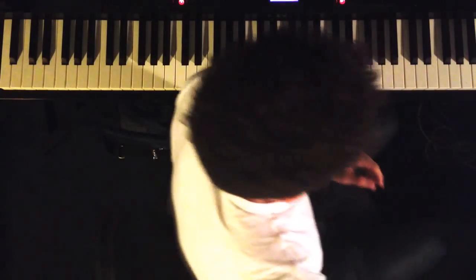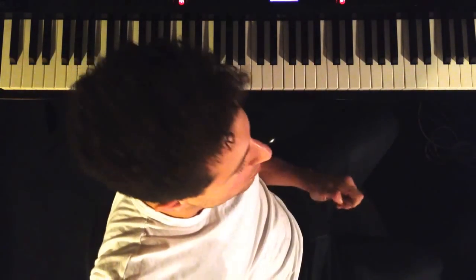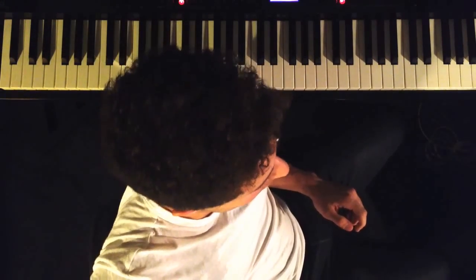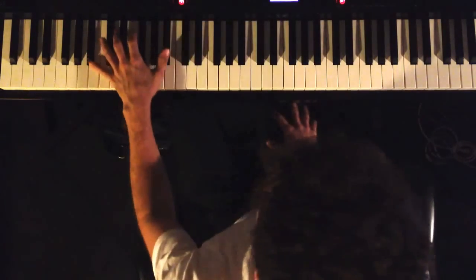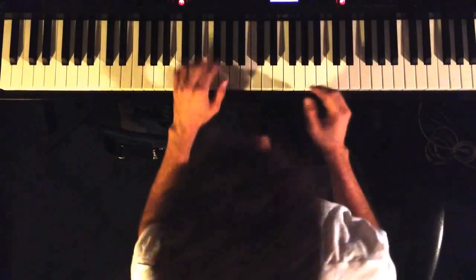Hey guys, Weekly Piano here. Today we're going to talk about left-hand voicings over the standard Blue and Green. Blue and Green is just an example because these voicings can be used in any context.